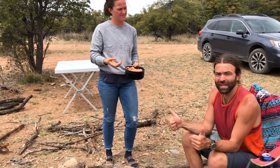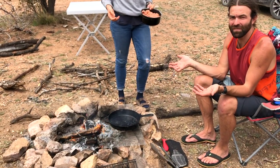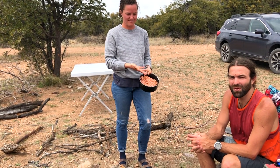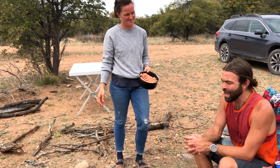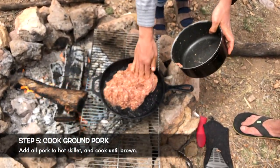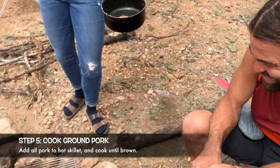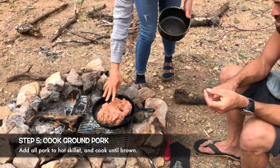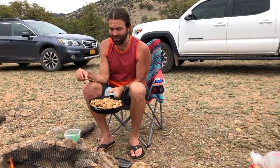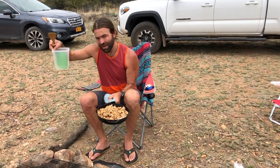We cooked our bacon and we have some bacon grease in here, which is perfect for cooking up more meat. The ladies seasoned our ground pork to our liking so we're going to throw that in next. We cooked up two pounds of ground pork, so I'm going to take half and throw it into a little Tupperware to save for later, and the other half will go towards our sausage gravy.